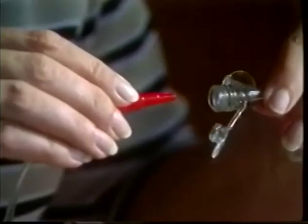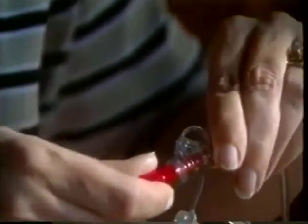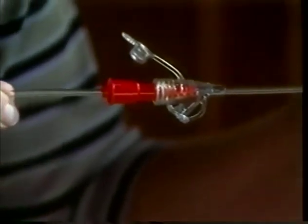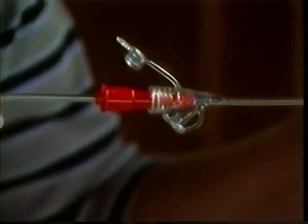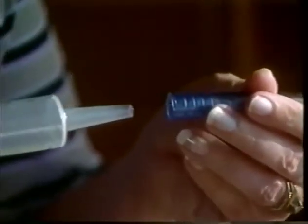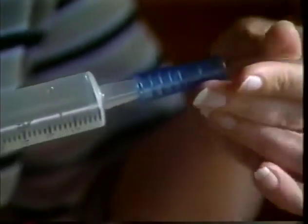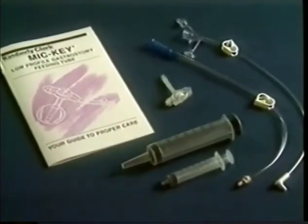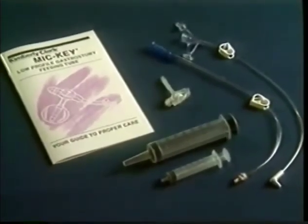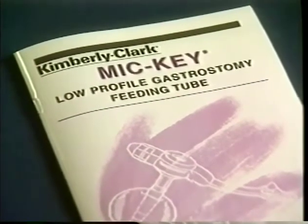If your doctor has prescribed continuous feeding, connect the continuous extension set to the stepped connector from the feeding bag with a firm push and twist. Wetting the stepped connector before insertion may provide a more secure connection. For bolus feeding, connect the bolus extension set to the catheter-tipped syringe with a firm push and twist. Finally, your doctor may have recommended that you check for proper placement before each feeding. For more details on how to do this, refer to your care guide or contact your healthcare professional.